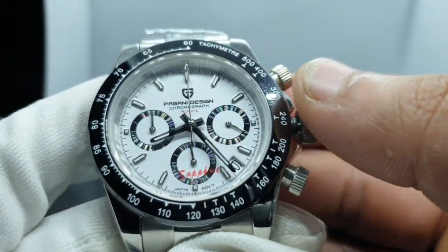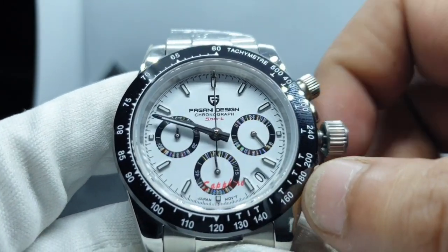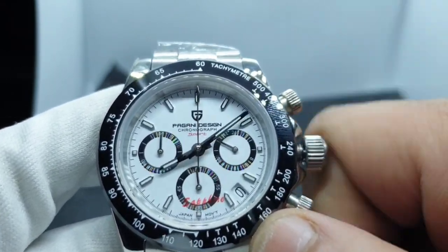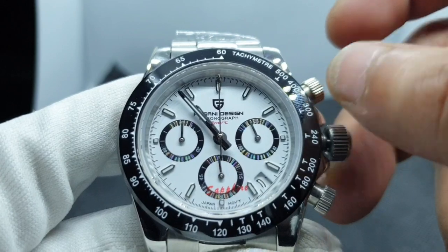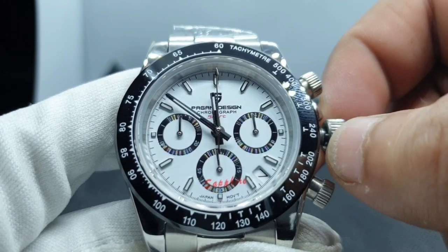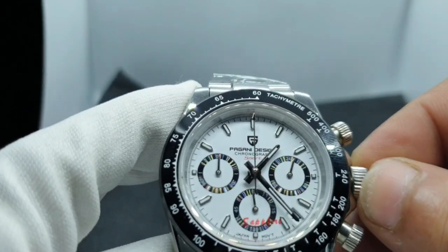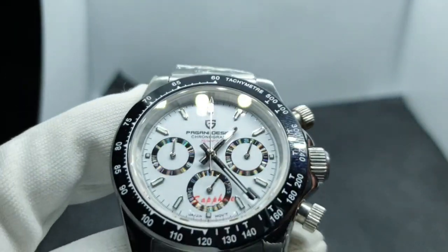Screwing down is very smooth — no grittiness, so it's well machined. Pulling the crown out fully stops the second hand. You can see the date change as it approaches 12 — it moves, moves, moves, then snaps into place just before 12. Click it in and screw it down — no problem. So far so good on the actual functionality.